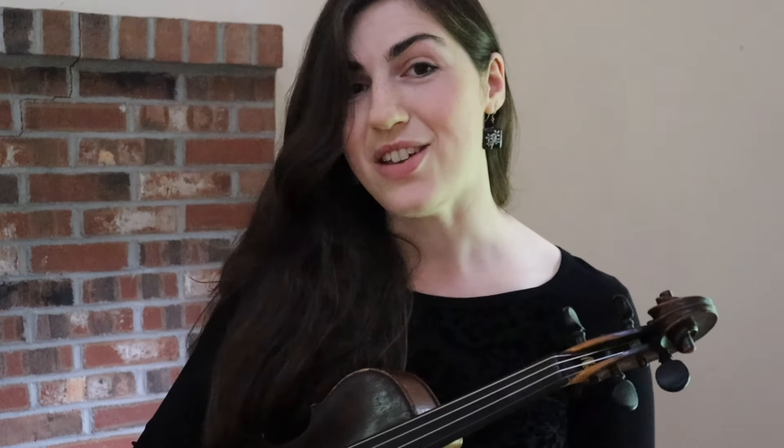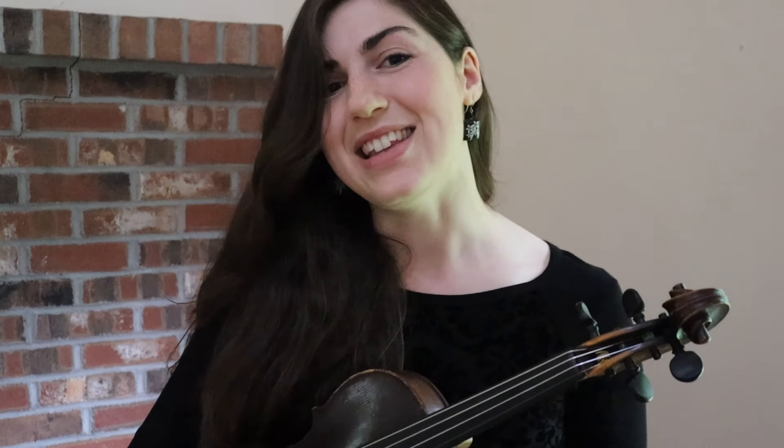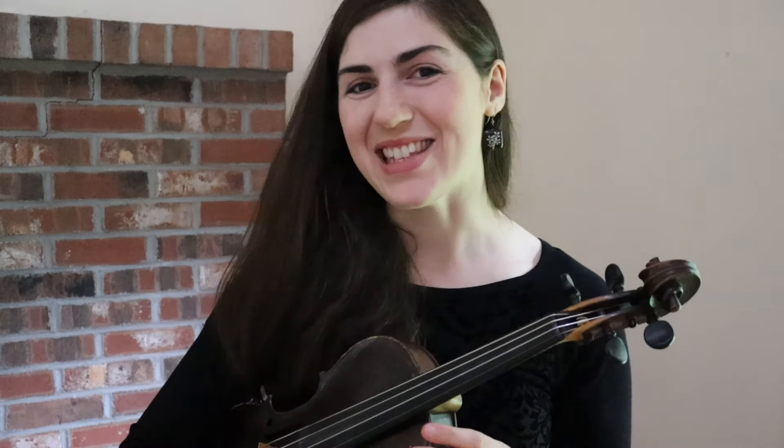Okay fiddlers, that does it for today's video. If you would like a video tutorial on the tune I used to demonstrate this idea today, you can find a link in the description for that. Have a wonderful day, happy fiddling, and I will see you soon!